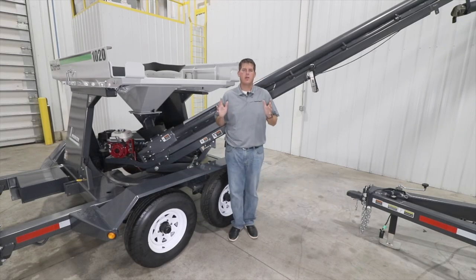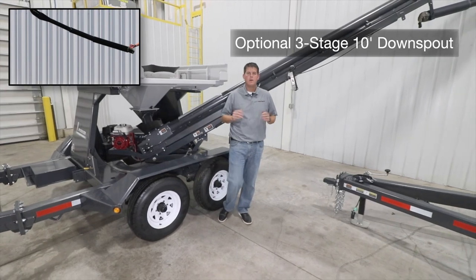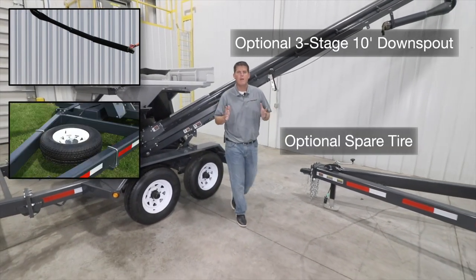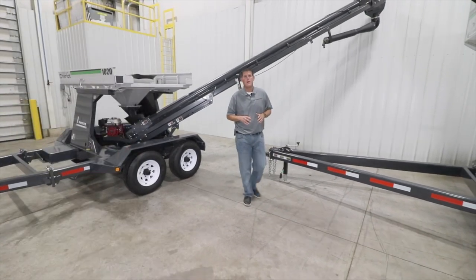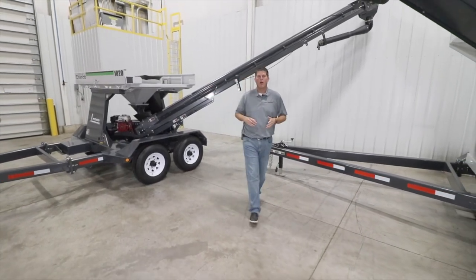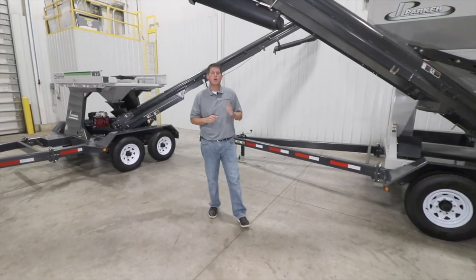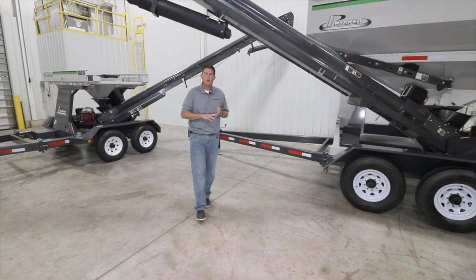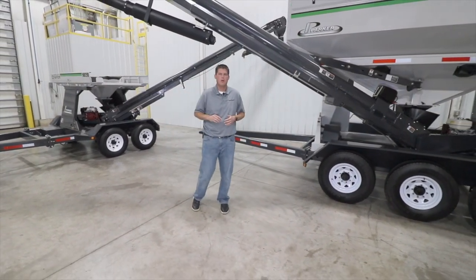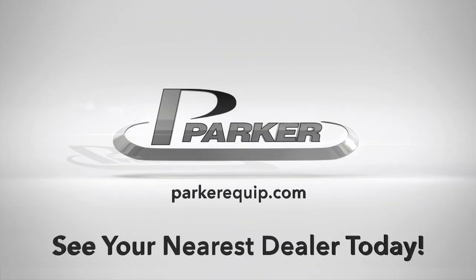Other accessories include a 10-foot three-stage downspout, spare tire, and a 4-foot flex spout ideal for use with central fill planters. Thank you for watching our walk around of the Parker Seed Chariot seed tenders. These are a great option if you're looking for an efficient, reliable, and economical way to handle seed in bulk. For more information, visit parkerequip.com or see your nearest dealer today.